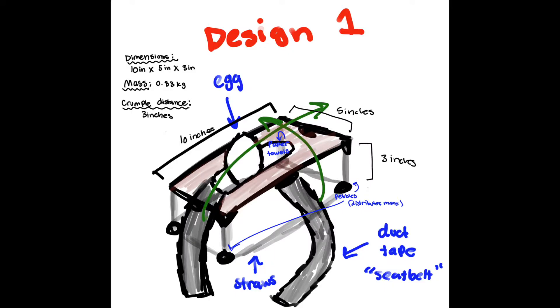Here's a quick sketch of design number one. Its dimensions are 10 inches by 5 inches by 3 inches. Its mass is 0.83 kilograms, and its crumpled distance — which is the straws on the bottom of the figure — is 3 inches tall. The figure is composed of a cardboard piece with a hole in it. The egg goes inside the hole and is stuffed around with paper towels. There's a duct tape seat belt around the egg, and straws on the bottom to protect the egg from excessive force. There are also pebbles attached to the bottom of the straws.